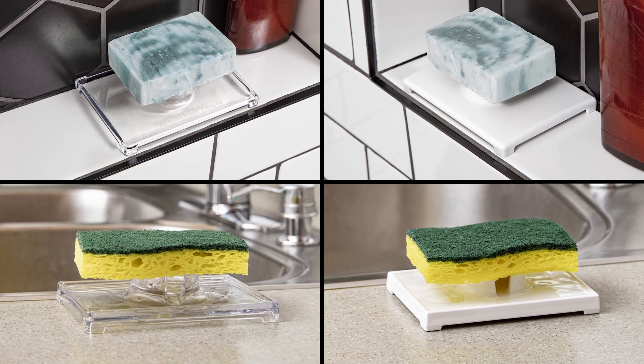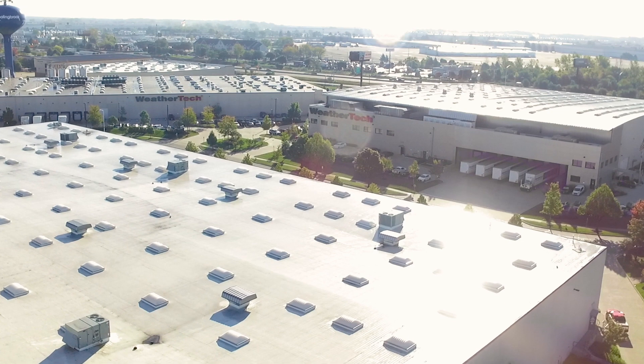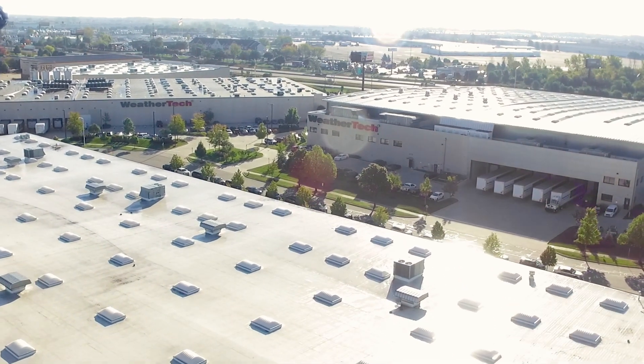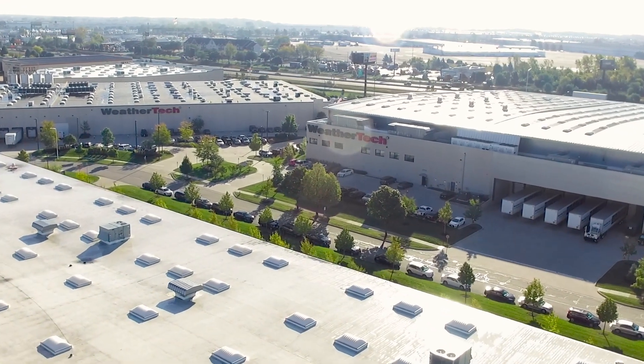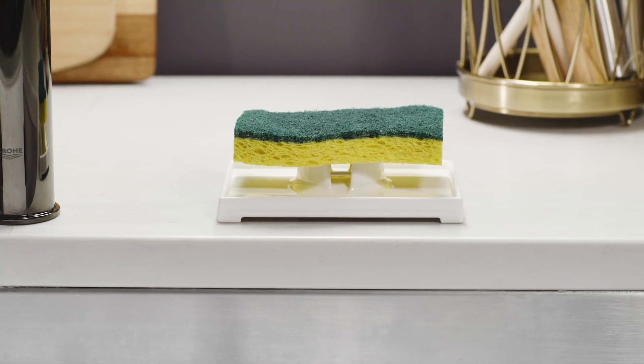Both are available in two colors, clear and white, so they'll coordinate with your home's decor. Soapsaver is proudly made in the USA, so you can trust the quality and durability. Make your soaps and sponges last longer with WeatherTech Soapsaver — buy two or three to keep wherever you need it.